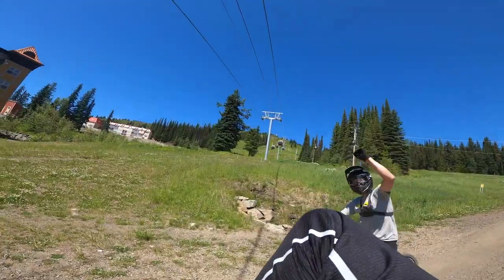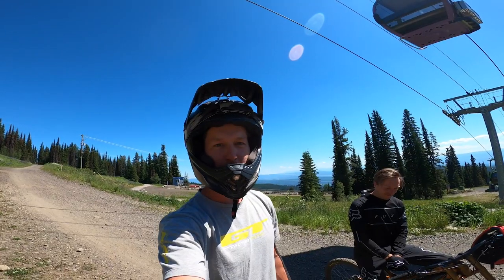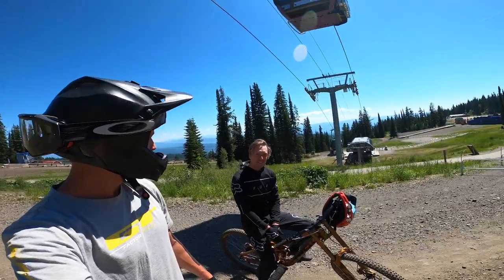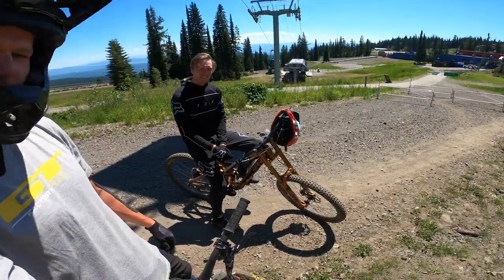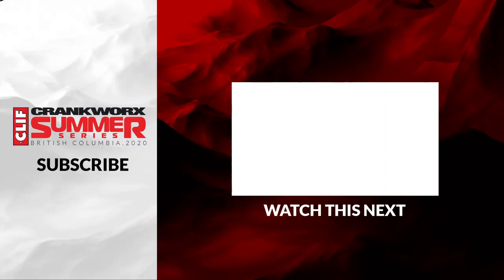Yeah, high five! And that was your Stan's course preview for the Silver Star Downhill with Brett Reader. He's going to surprise some people this weekend, get on that gold top box. Cheers! Thank you so much for having me. Thank you.